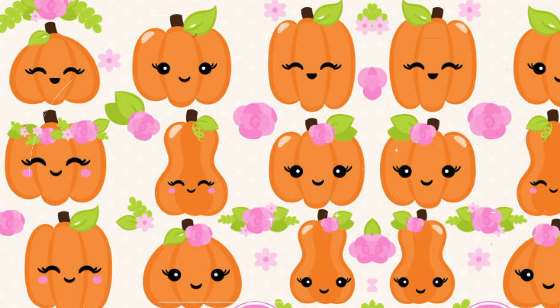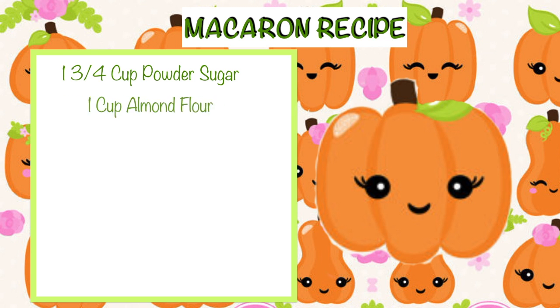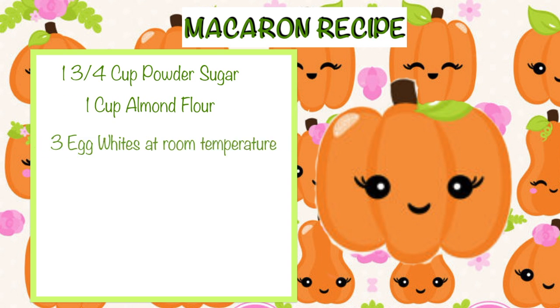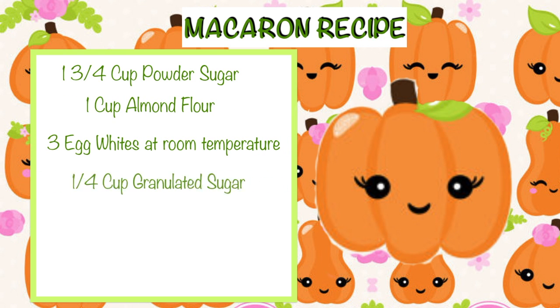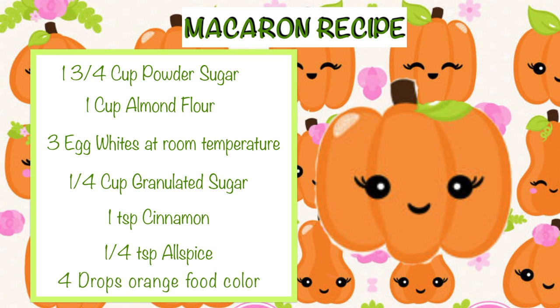Now we can start making our macaroon recipe. For that you will need one and three-fourth cups of powdered sugar, one cup of almond flour, three egg whites at room temperature, one-fourth cup of granulated sugar, one teaspoon of cinnamon, one-fourth teaspoon of allspice, and four drops of orange food color.